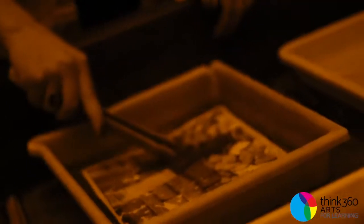Bob Campana here with Think 360, working as a guest artist in advanced photography class at Legacy High School. We did two things to make original photographs. One was to take your fingertips and dip them into the developer chemistry, and wherever you touch on photo paper becomes an original image.